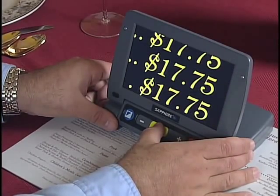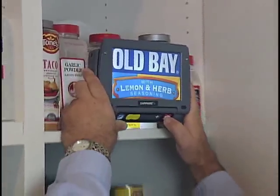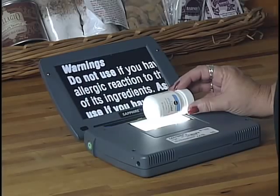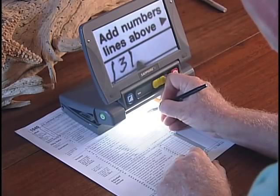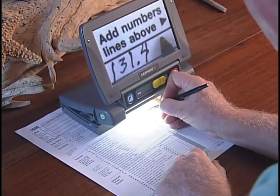With Sapphire, there's no need to rely on others to read the menu to you. Use the freeze frame feature to capture images of labels on high shelves and bring them close for easy reading. With the camera facing up, even those tiny pill bottle labels are no longer a mystery. Flip down the built-in writing stand to fill in forms, do puzzles, or write checks.